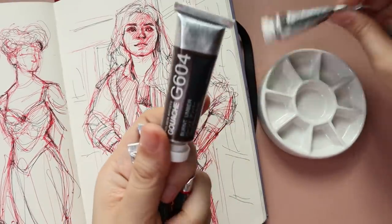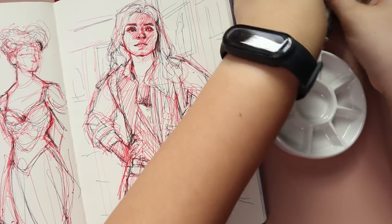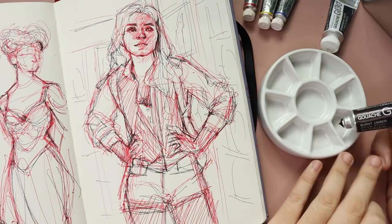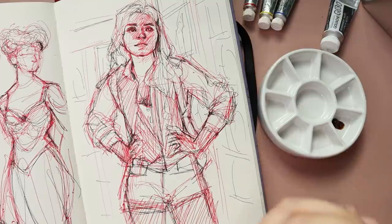I also bought a new color which is new to me — this is burnt umber. I don't think I've used it before and especially not with gouache. I think the only one I had in my set was burnt sienna, so I'm really excited to try that.